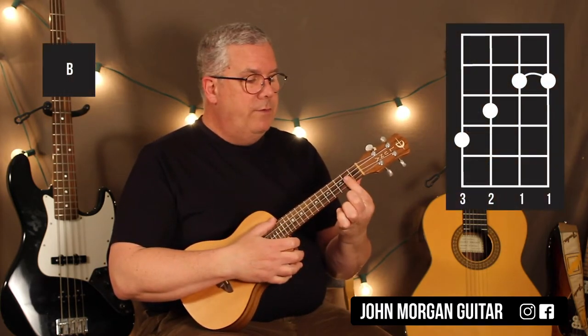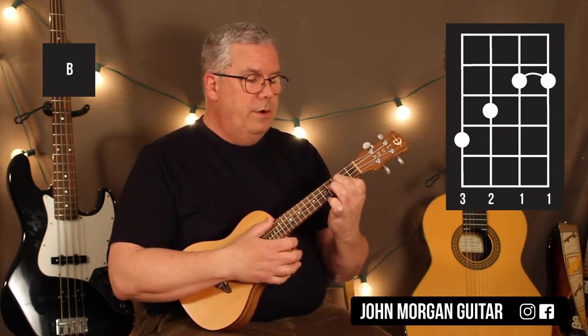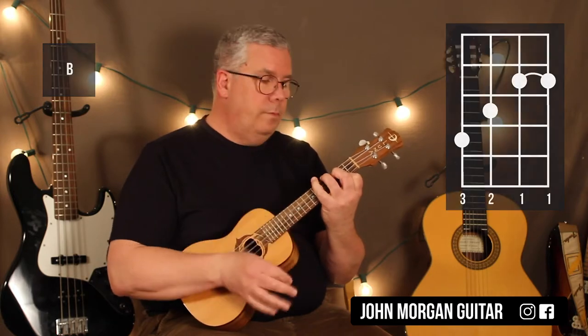And that's the whole song. The B chord is: you cover the first 2 strings at the 2nd fret, 3rd string 3rd fret, 4th string 4th fret.